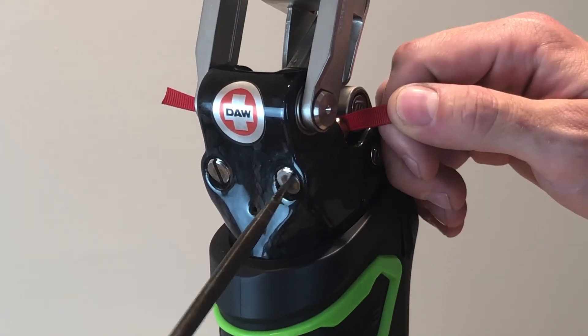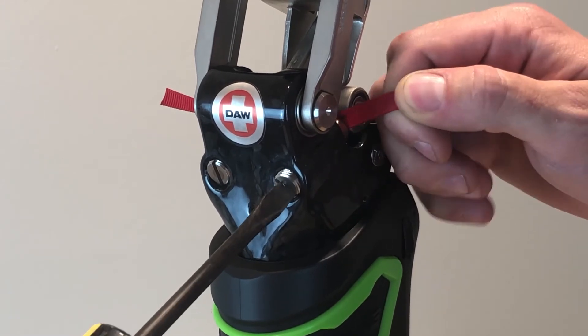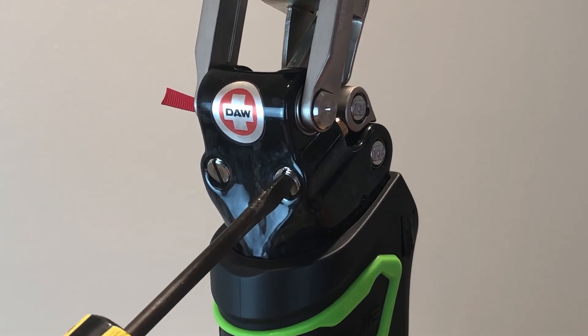To provide maximum stance flexion angle, loosen each screw one at a time until the red tabs pull out easily. Then screw back in 3 quarters of a turn.